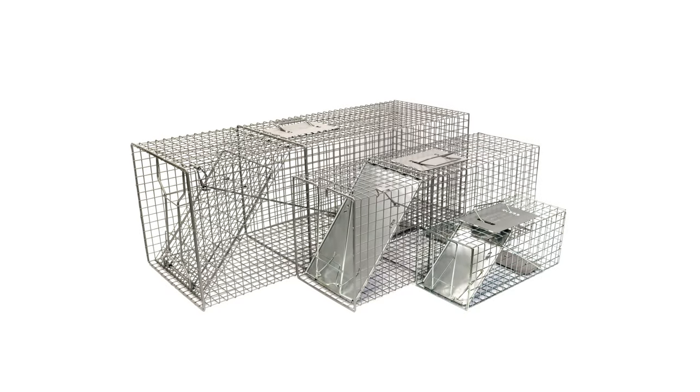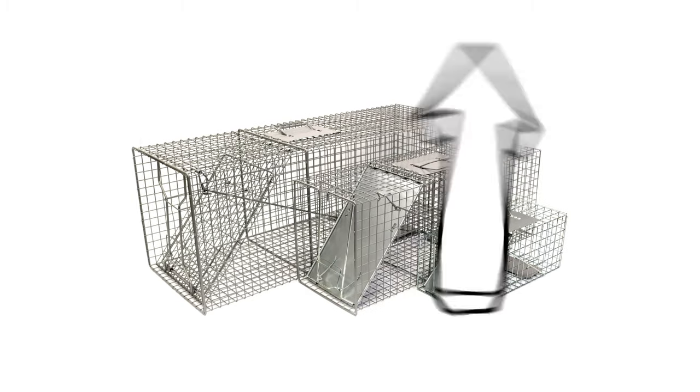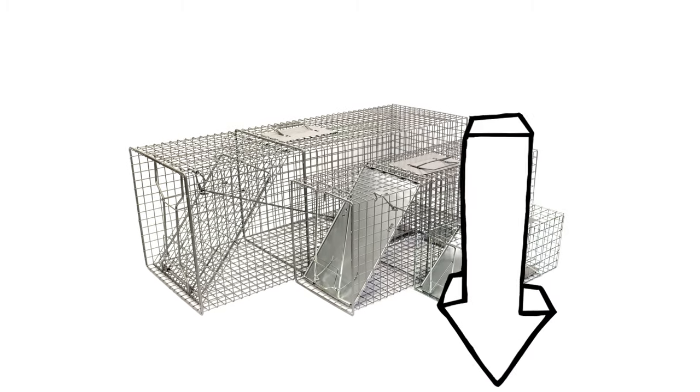If you'd like to shop the professional products in this video and learn even more about live trapping, click the icon on the top right of the screen or click the links in the description below.